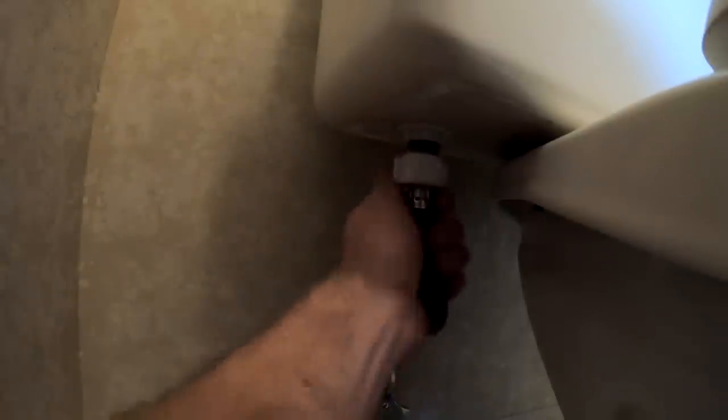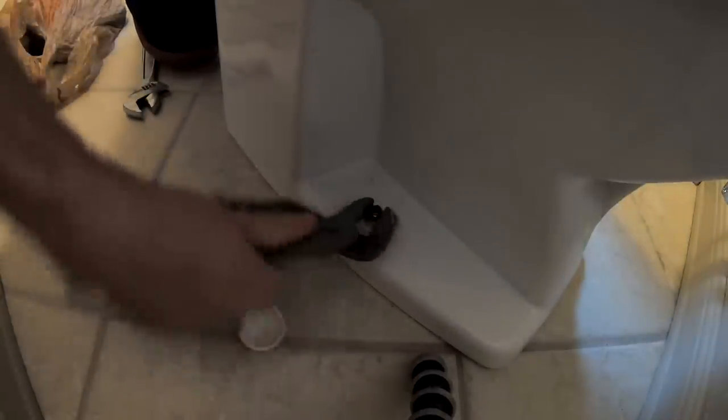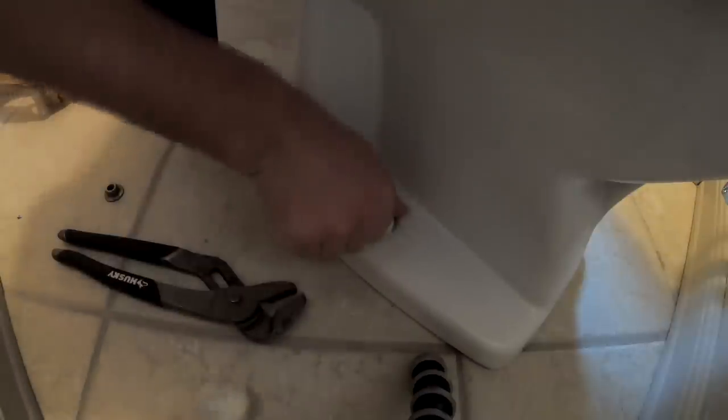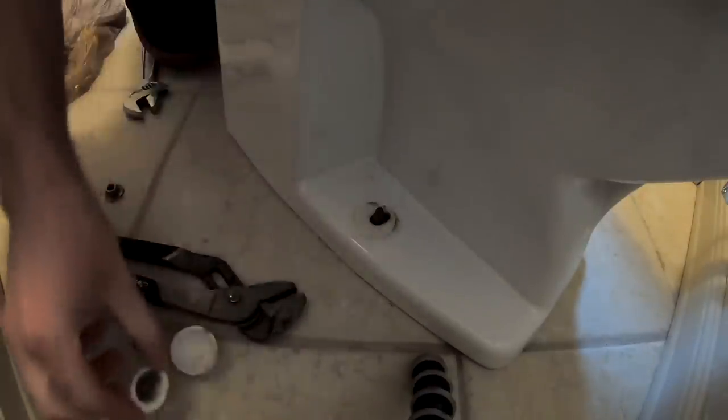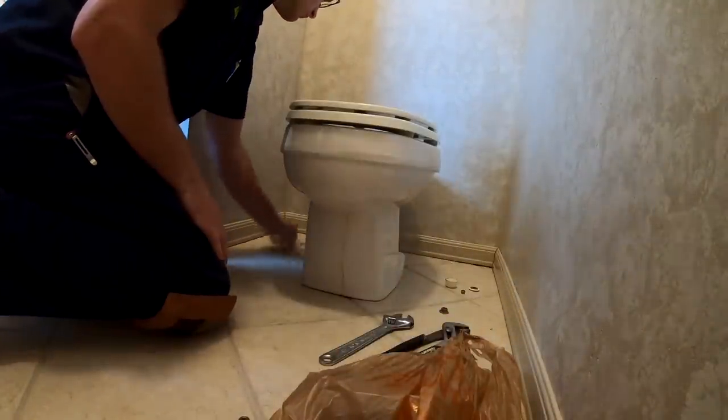Once you get that done, you're gonna want to remove the tank bolts — or nuts in this case. Remove one on the left, one on the right. Sometimes there's a three-bolt setup, but this one is only two. Then remove your water line — a little bit of water will drift out when you do this, but not too much. Once you get that removed, the tank is ready to be lifted off. Then go ahead and remove the actual toilet bolts holding it down — one on the left, one on the right. Once those are removed, the toilet is ready to be lifted off.